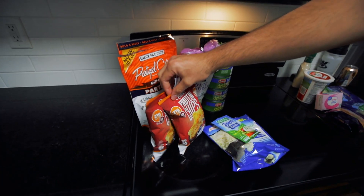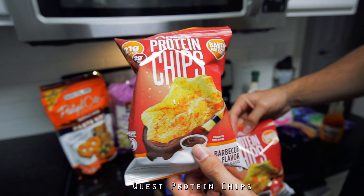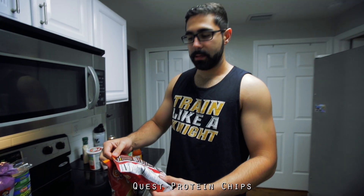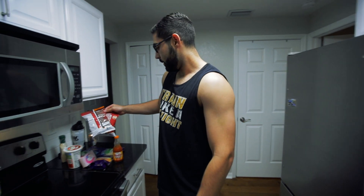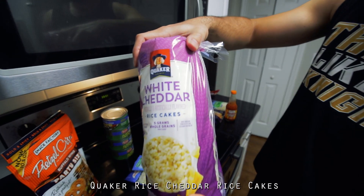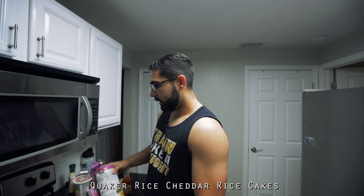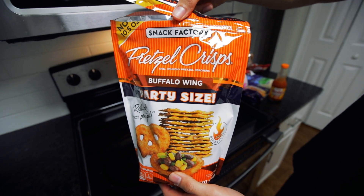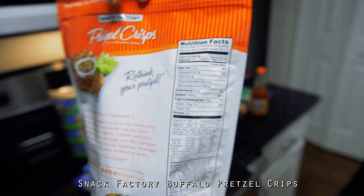It kind of depends on what you're going for and how low your calories are. For me, I'll probably be doing the protein chips. These are Quest protein chips — you can get protein chips pretty much anywhere nowadays. They're not that great to be honest, but they work. We also have Quaker's white cheddar rice cakes, which are pretty good, low in calorie, and pretty filling. And then last but not least we have buffalo pretzel chips, which are really good and pretty low in calorie for what you get.